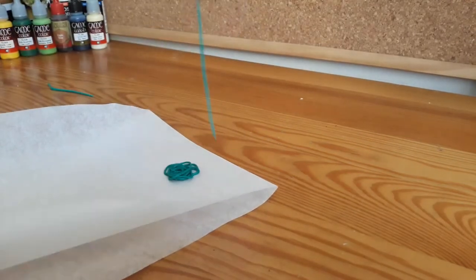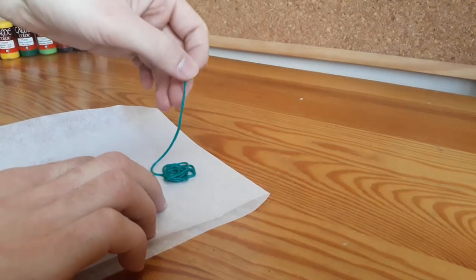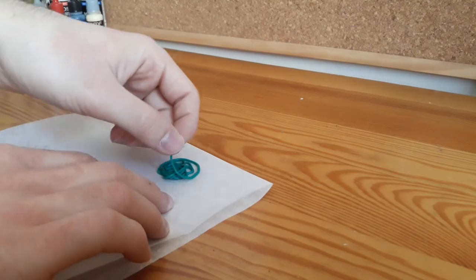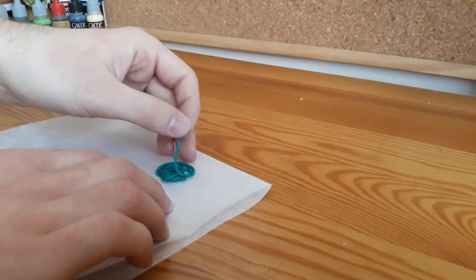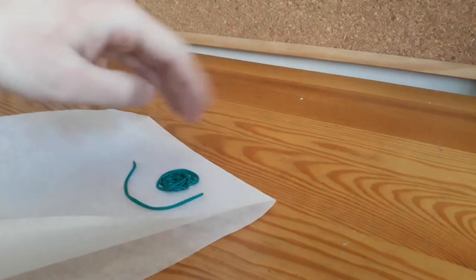Then I took a piece of baking paper and started forming a large cluster of vines. Piece by piece I added more vines and tried to build them up to the right size.